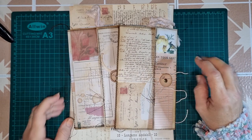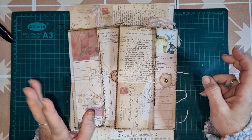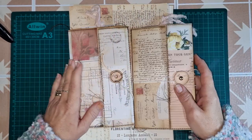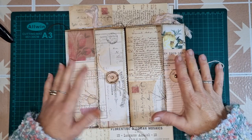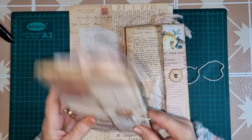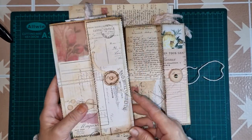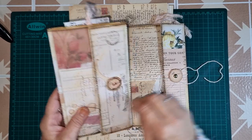Good morning everybody, welcome back. My name is Lynn and I'm Pretty Papercraft 67, and today I am going to be making with you some really super simple folio ideas. I've been working on these and I just want to create a third one and I thought we might do it together.